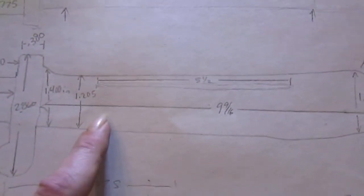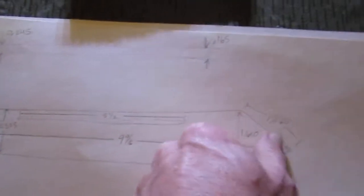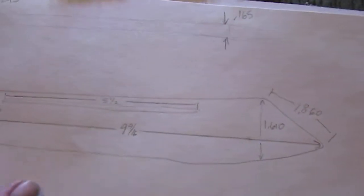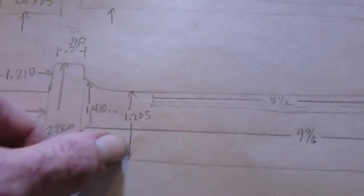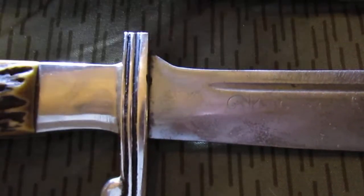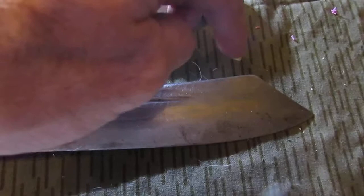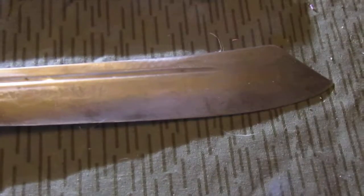This is the dimension of the fuller here — five and a half inches. Nine and nine sixteenths from the edge of the guard to the tip of the blade. Some of these are going to be really hard to duplicate, like this drop down. This 1.205 inches is actually from the narrowest point — from the cutout to this point. After looking at it for a while, I noticed that the bump down is so that this part of the machete point will fit in the scabbard and hold it straight. It's a well thought out design.